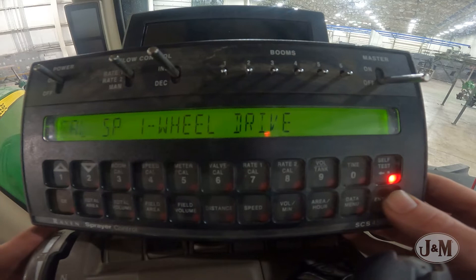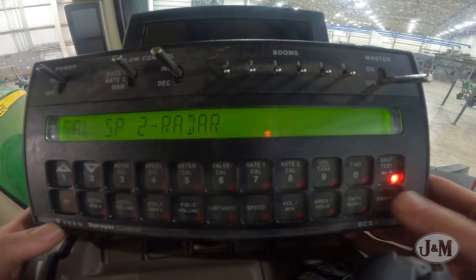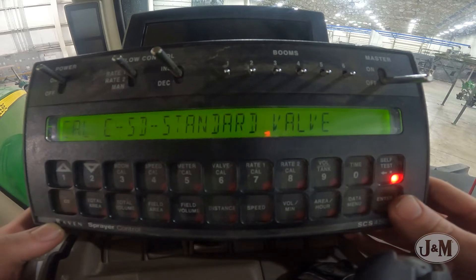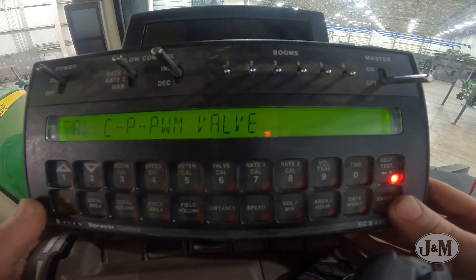Select the appropriate units. Select SP2 for speed sensor type if using the Phoenix GPS speed sensor or radar. Select CP PWM valve.